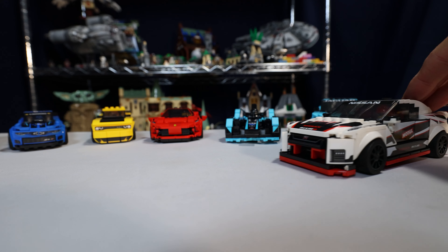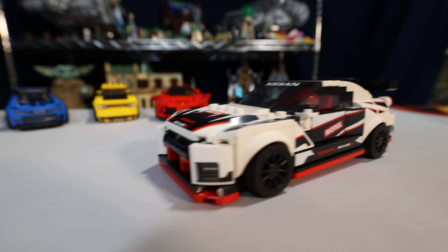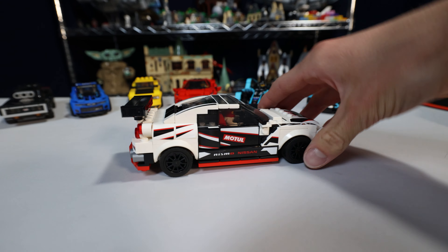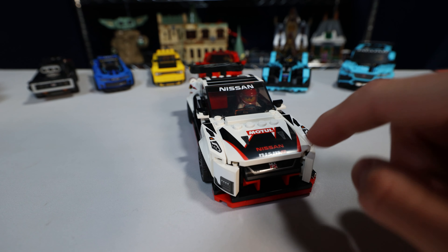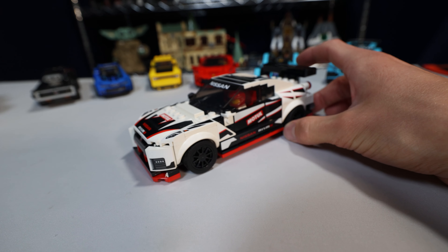Next up we have the Nissan GT-R Nismo. For the racing style cars, I think this one is my favorite of the ones I have. It uses a lot of stickers, but the really important ones — like the hood — are printed. It's the kind of style I like. It looks good.